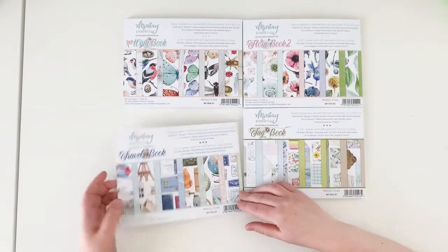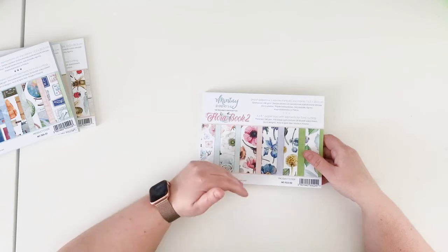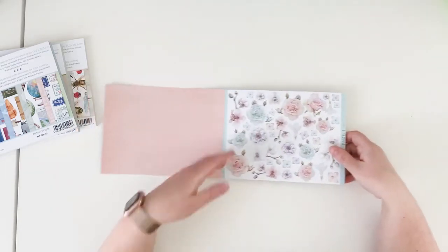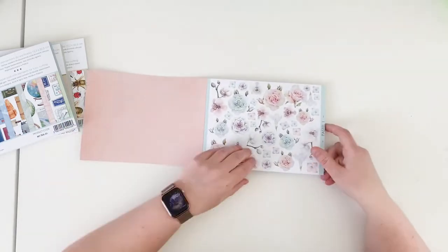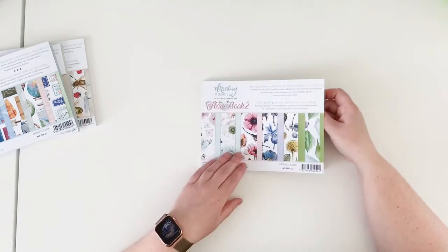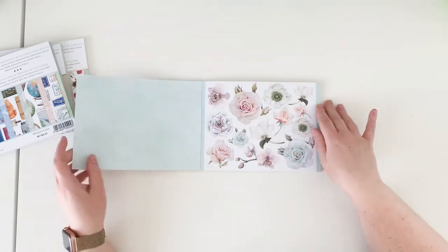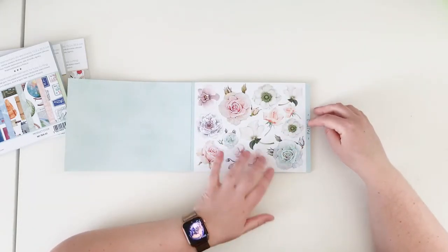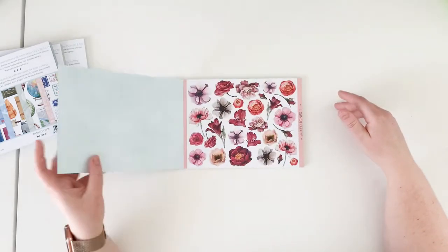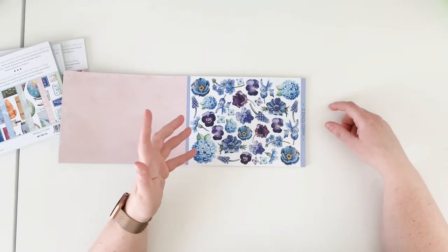Let me start with Flora Book. We have six different designs inside — each one is repeated four times — so 24 double-sided sheets. The cover also has a print on the inside for card making. We have pastel flowers in smaller and bigger sizes. Flora Book 2 is a continuation of Flora Book 1 released in November, so the flowers are different. We have Mixed Tones number one with lots of threads, and Mixed Tones number two with rich navy colors and purples.